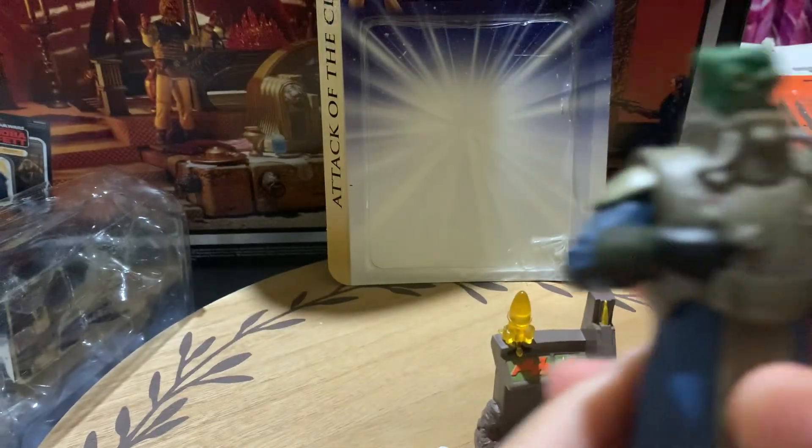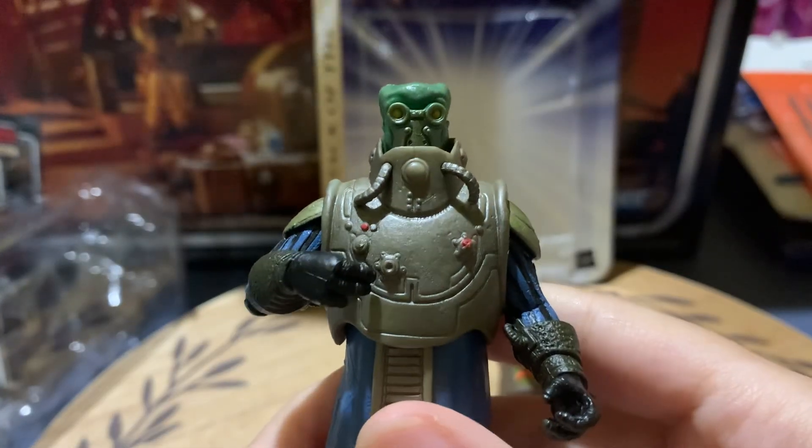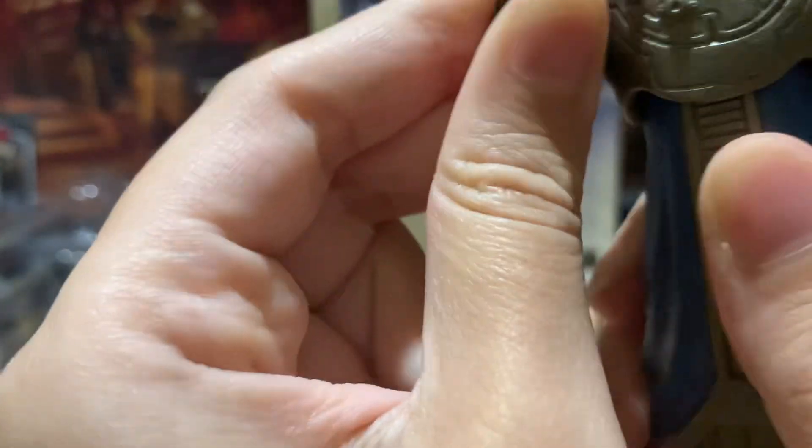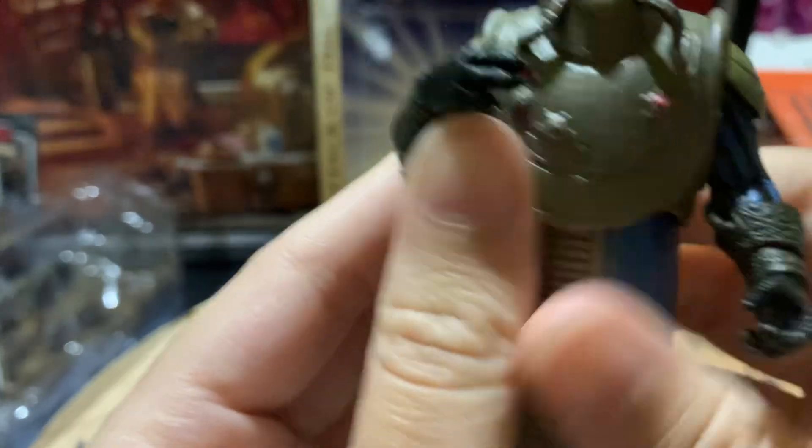He has a really good figure though — very good likeness to the character. He's very cool. If you're a Clone Wars fan, this will also be a cool figure to pick up, because he's in the Clone Wars of course.